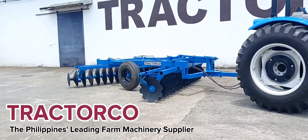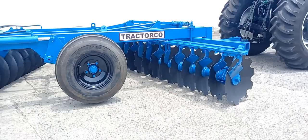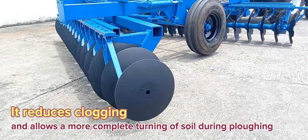Tractor Co., the Philippines' leading farm machinery supplier, introduces the newly reconditioned British-made disk arrow. The disk arrow plays a vital role in land preparation. It reduces clogging and allows a more complete turning of soil during plowing. A good disk arrow makes a happy farmer.